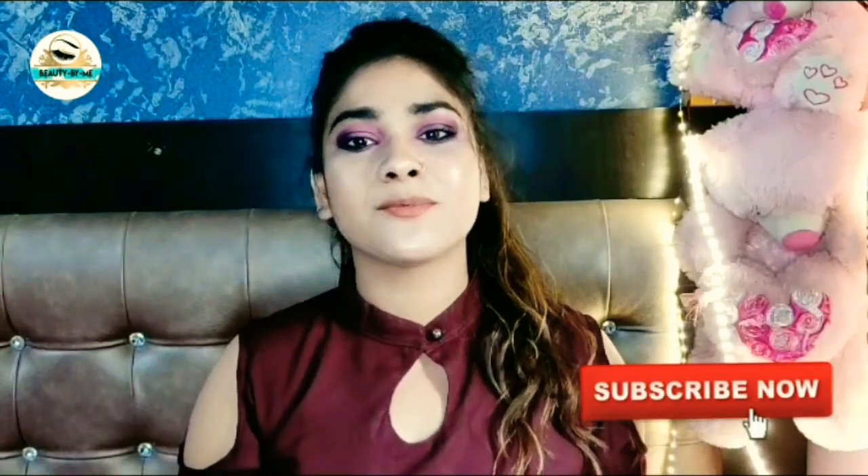So guys, you have seen this hair care pack. It will have a lot of positive effect on your hair if you apply it. Guys, if you like this video, please like it and share it. Don't forget to subscribe to our channel. Thank you so much for watching my video. Take care, bye and see you in the next video.